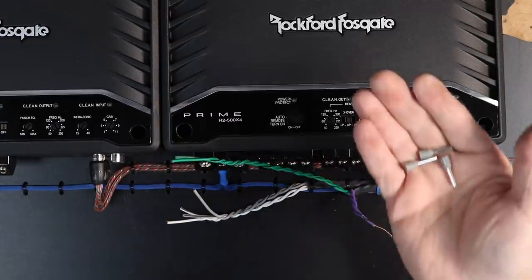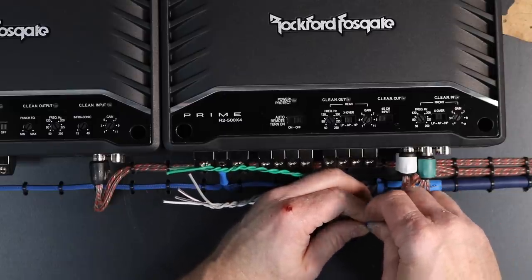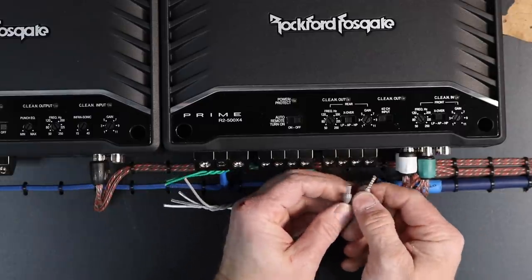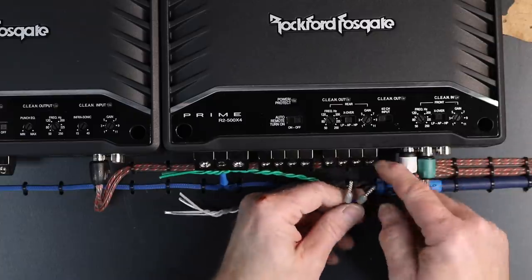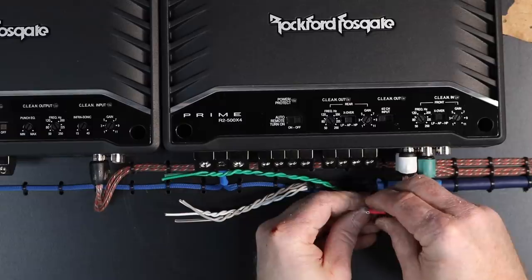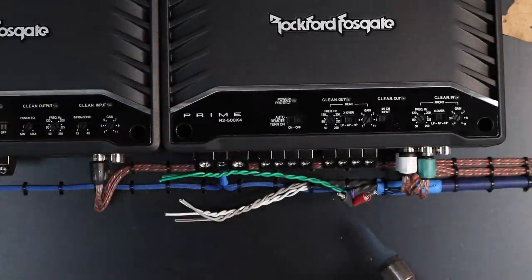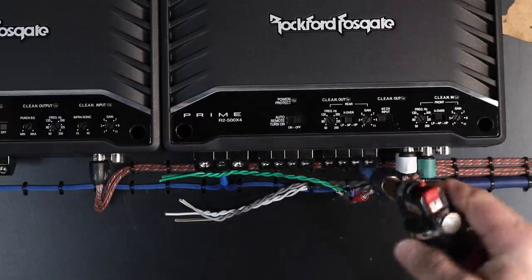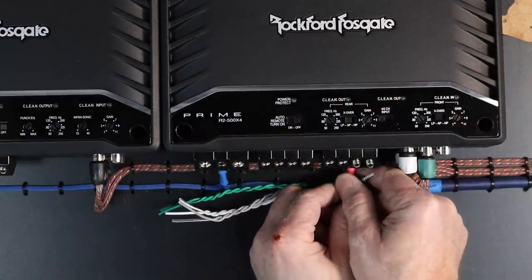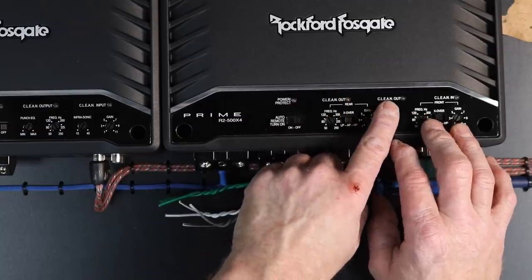We're going to be using ferrules. For those who've never heard of ferrules, a ferrule is a sleeve that goes over the wiring. The purpose of that sleeve is to keep those little tiny fine wires from getting torn up in this style of connector. I also like to add a piece of red and black shrink wrap to the end just so I know which one is positive and negative at a glance in the car — the black stripe on the wiring can sometimes be difficult to see.